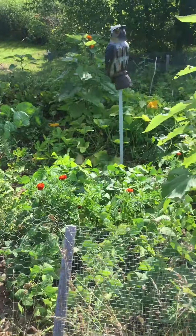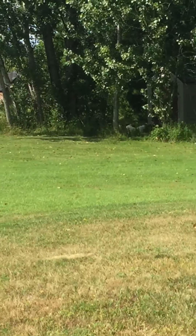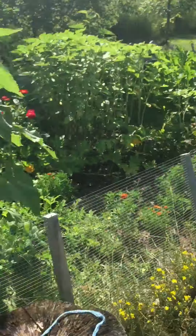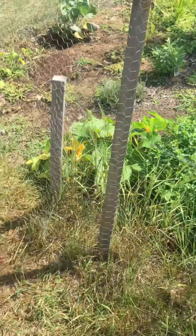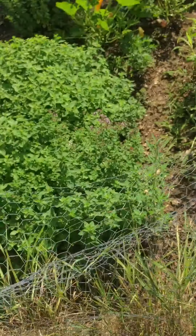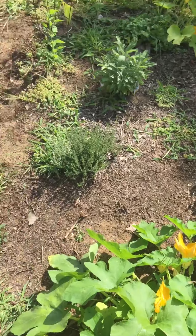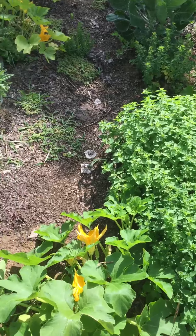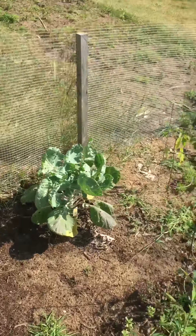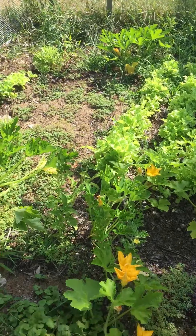Fenced in the garden because the chickens free range around, which is right back there. So in this garden it's 64 feet long and 16 feet wide.